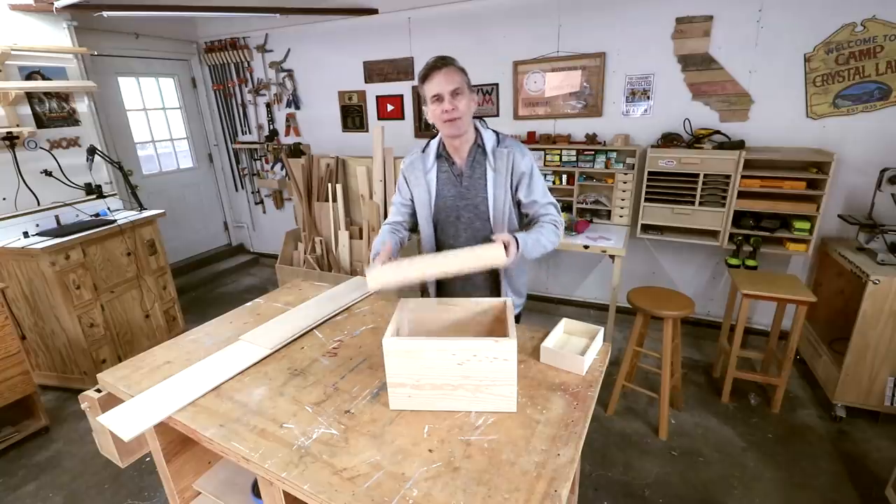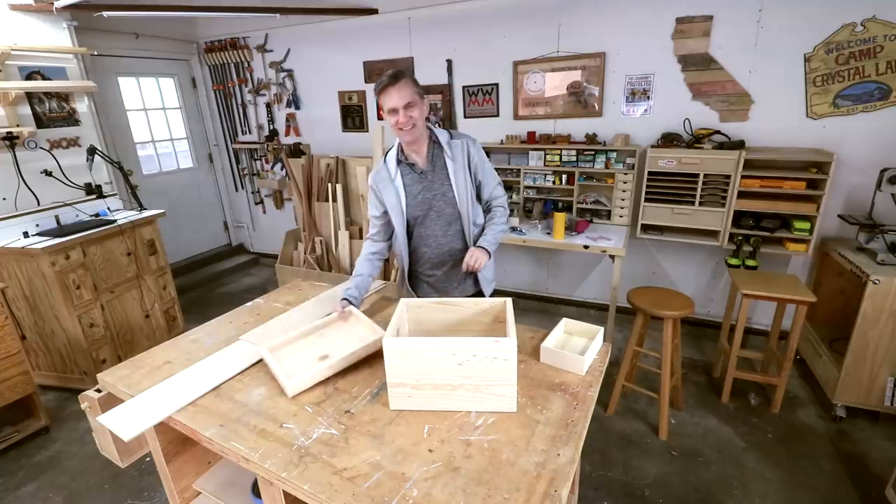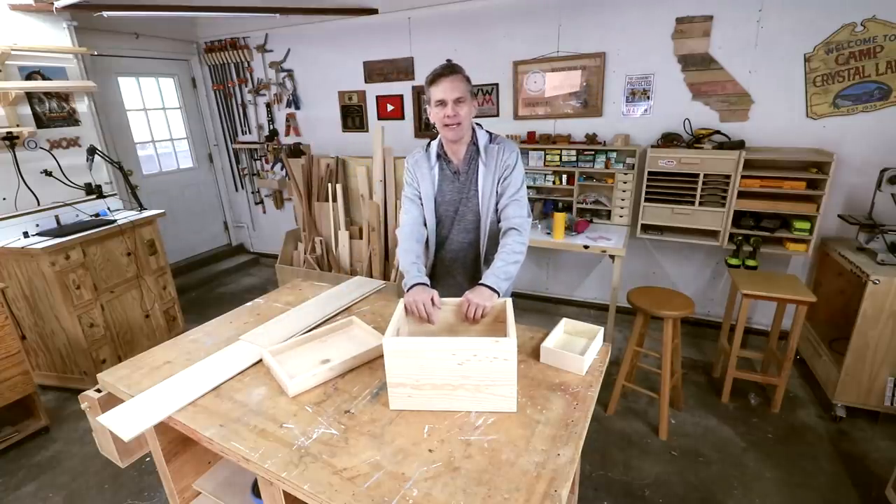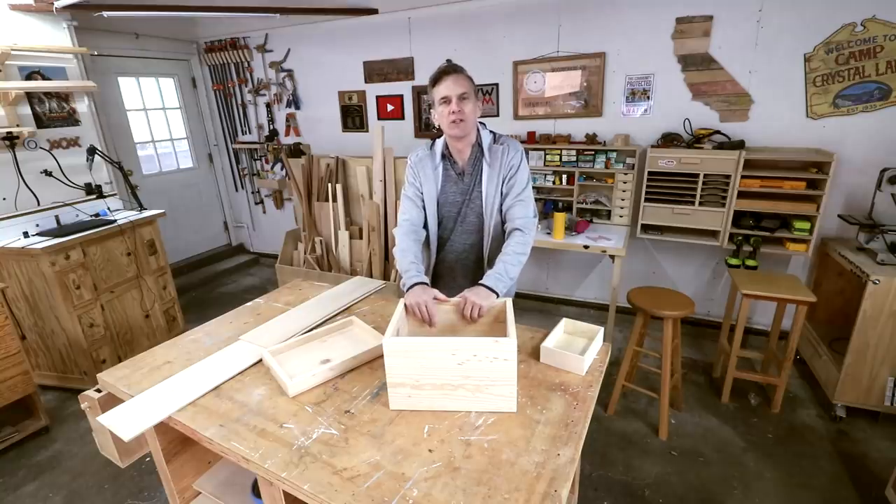Hey everybody! Did you think I'd forgotten about the shoeshine box? This is the project that's taken like six months to make. But there's no rush in woodworking.